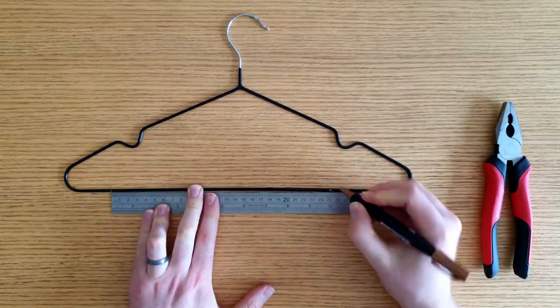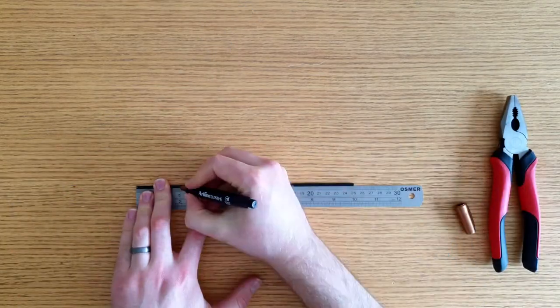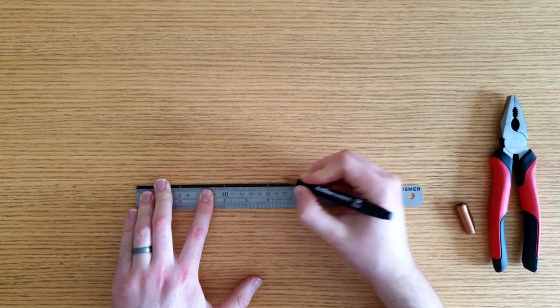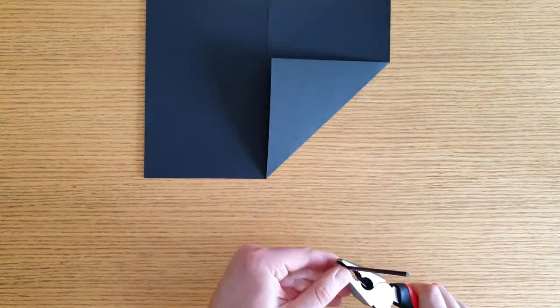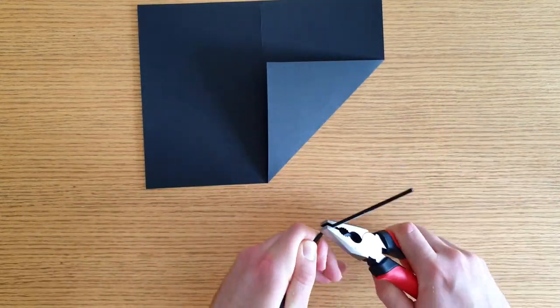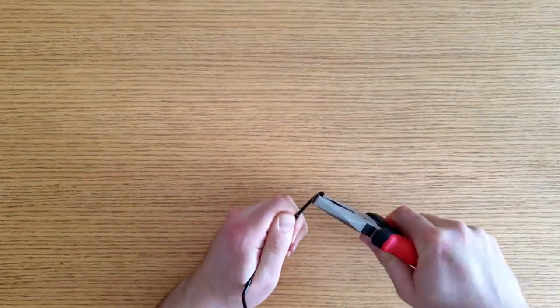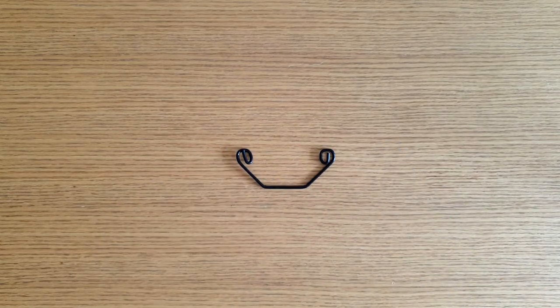Now that we've made the packet, let's build the part that makes the noise. Start by cutting a piece of wire 25 centimetres in length. Then mark the wire at 5, 10, 15 and 20 centimetres. Fold the wire up 45 degrees at 15 centimetres and then fold it up 45 degrees at 10 centimetres. Curl each end of the wire so that they form a loop that touches at 5 and 20 centimetres.